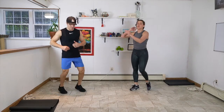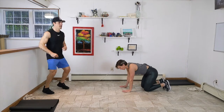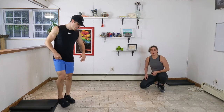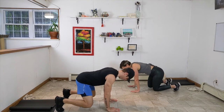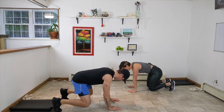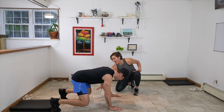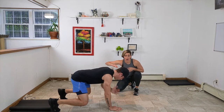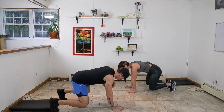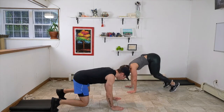We're back on our feet with shoulder taps. Shoulders over wrists — knees are hovering just above the ground, we're in that beast position, tapping our shoulders all the way through. Forty seconds. Hover those knees, keep them nice and low. Take those shoulder taps at your own pace. Belly button is scooped in nice and high, and those hips are not rotating — anti-rotational movement, keeping that core tight. Let's go for speed. Three, two, one.